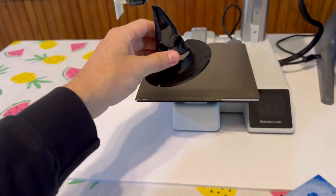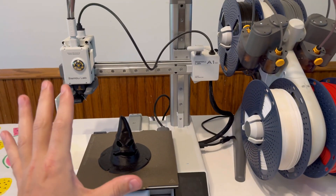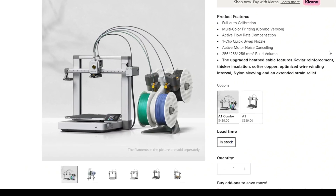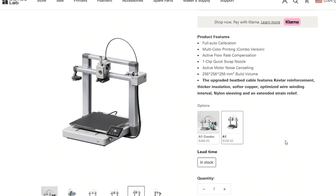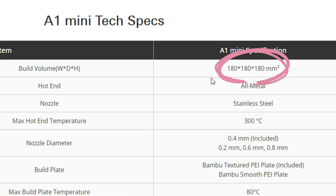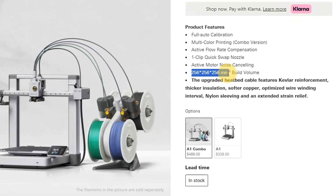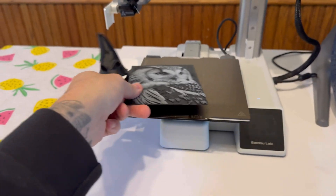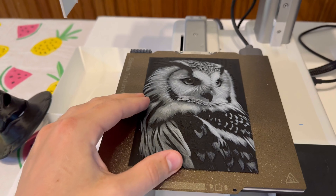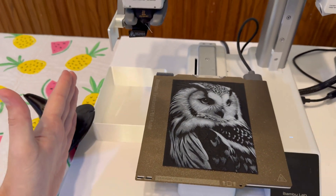Here's my hand — the build plate, there are setbacks. If you're thinking about getting the A1 Mini, I highly advise you to save a little bit more money and get the A1. It's the same exact machine, except the build plate is bigger, meaning you can 3D print larger items, which is crucial. Like when you're trying to print something like this — this is such cool artwork, but I could print it bigger if the build plate was larger.